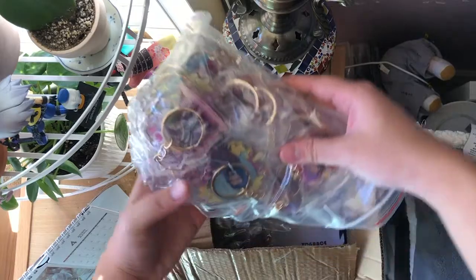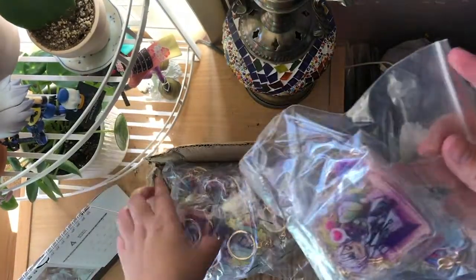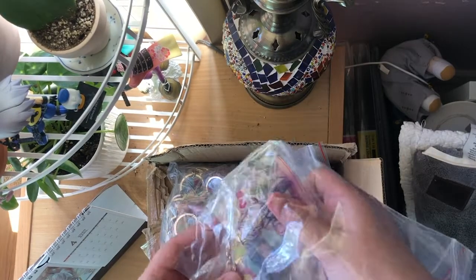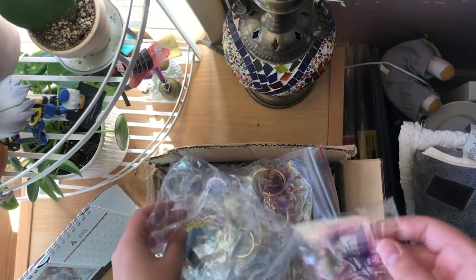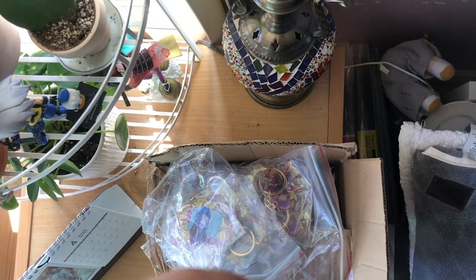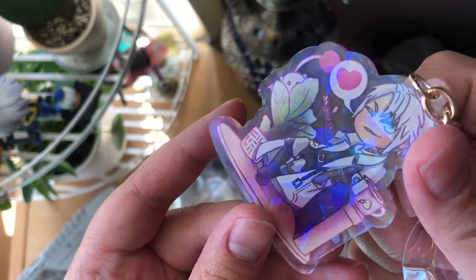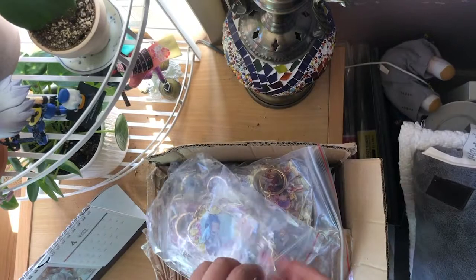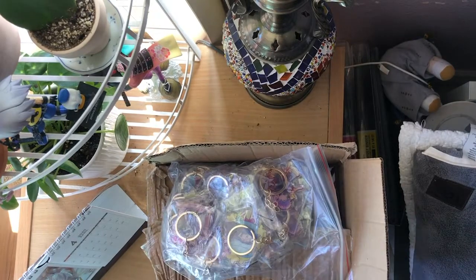I'll probably order a lot of normal charms instead, just in case, because I know some people don't like the glitter charm I previously ordered that much. So here is — I think this one is the holographic charm. Yep, it's holographic! The holographic charm is more flat than a normal epoxy charm, but they look very nice, like stained glass.